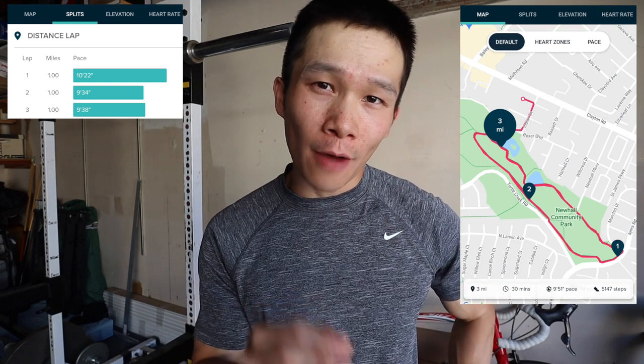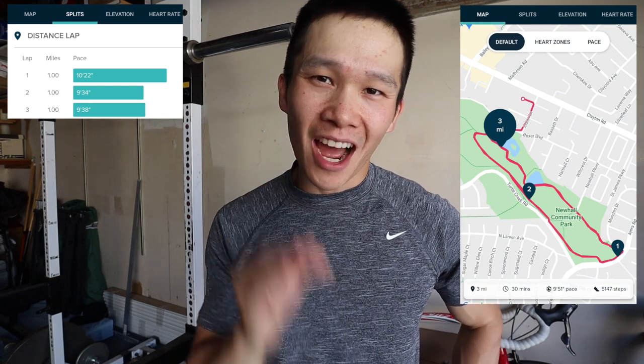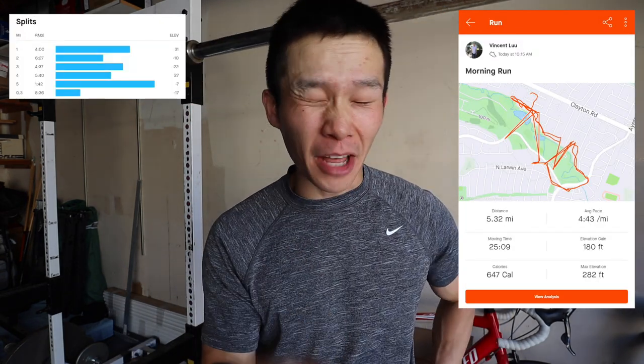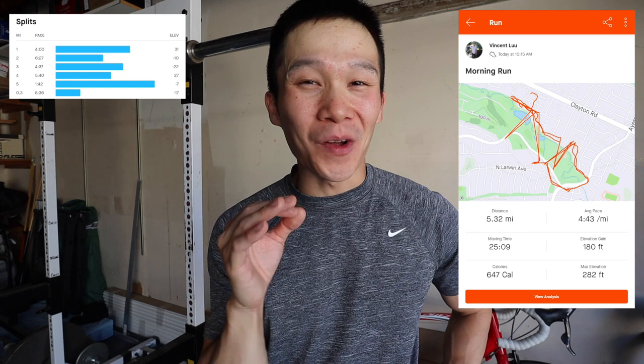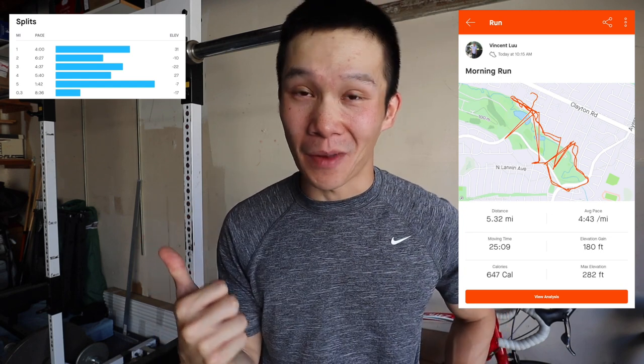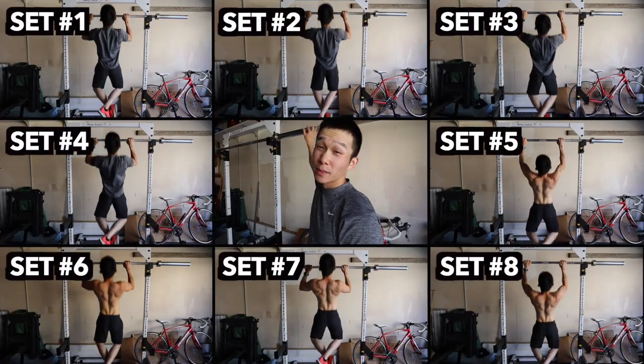I spoke a little bit too soon about Strava working again — it does not work again. Anytime I run at the lake or the park behind my house it just jumps back and forth. The splits show me running like four-minute miles, five-minute miles — I wish I was that fast. It might even have me at a three-minute mile, so it's definitely not right.